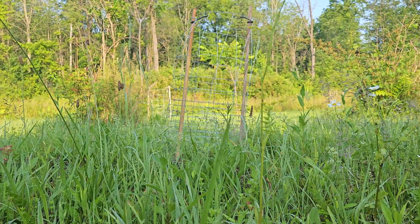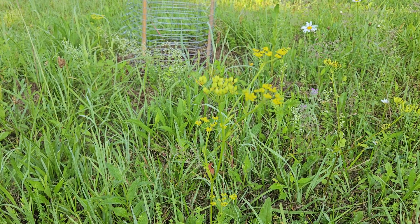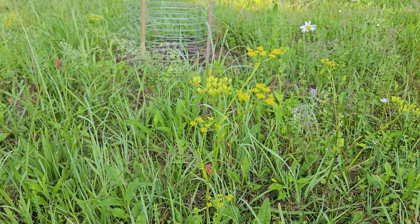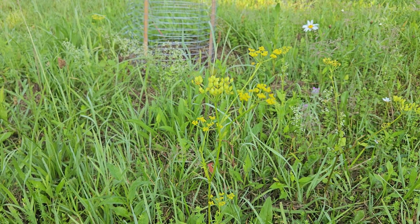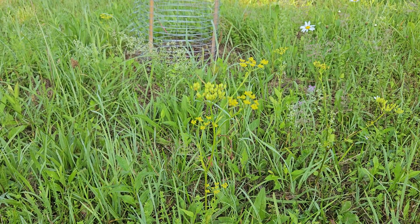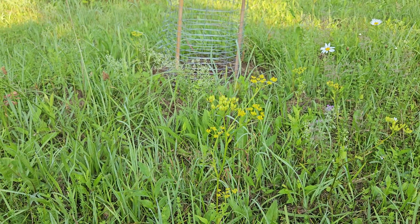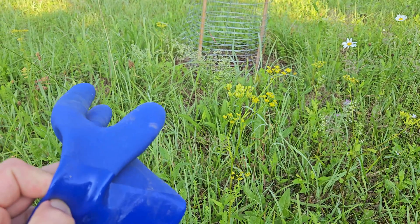These plants are nowhere near as tall as some can get — six or seven feet tall, taller than I am — if you don't touch them from the beginning of the season. But these small plants will grow back and still develop a small number of seeds. So again, if I came through and mowed again, yeah, maybe I'd kill them this time, but I would also be spreading the seeds around.